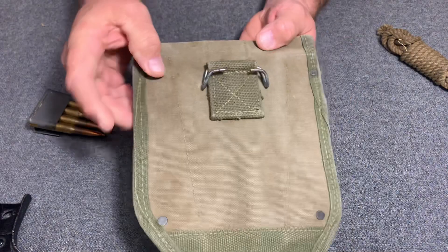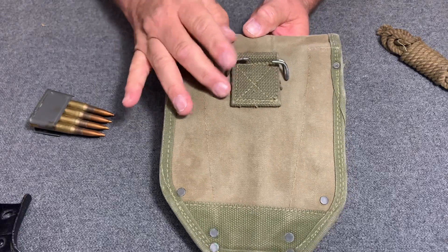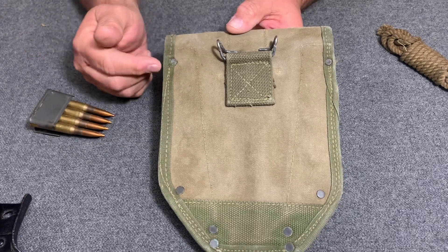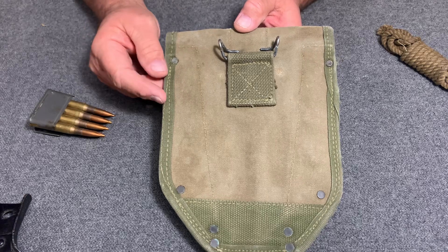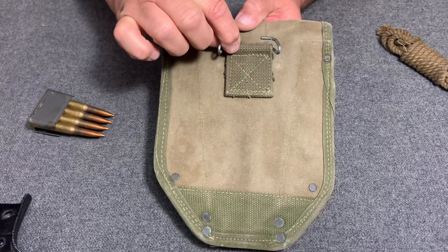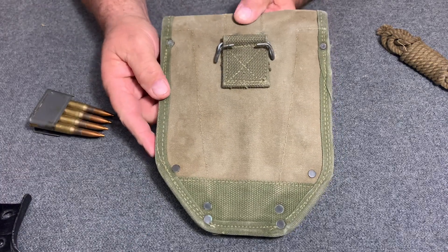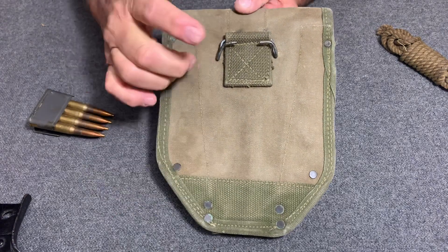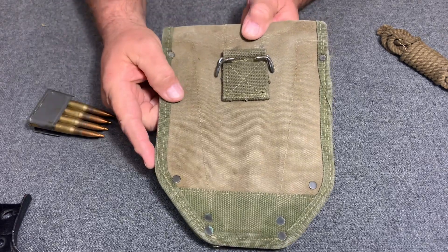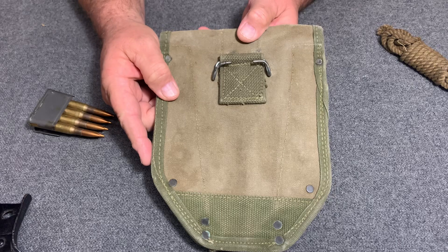Notice it has an M1910 hanger up toward the top. With this hanger positioned up high, they had the same problem as with the M1910 carrier — the shovel would hang too low on some types of load-outs. So they ended up moving the hanger lower, but they once again ended up with the same design problem on this one. That's what led them to come up with the second pattern M1943 entrenching tool cover.